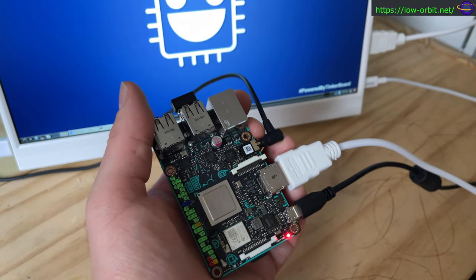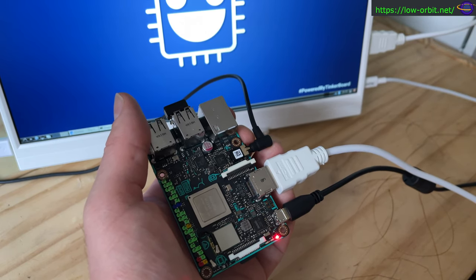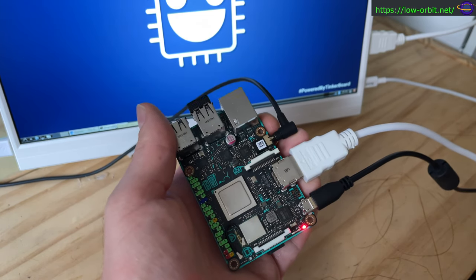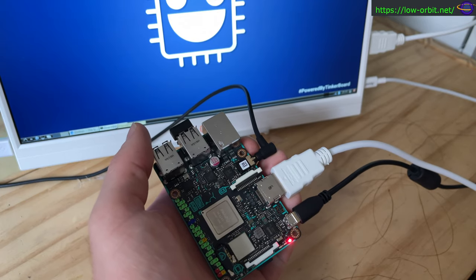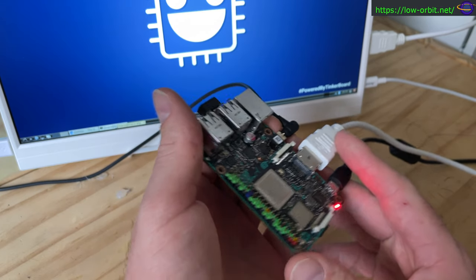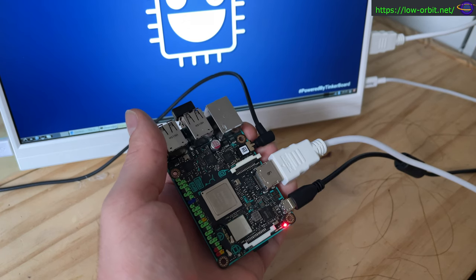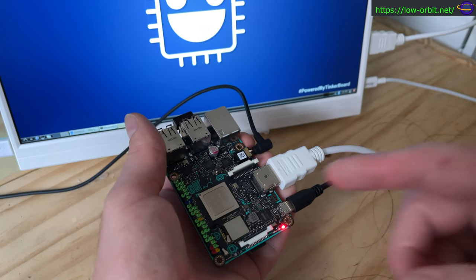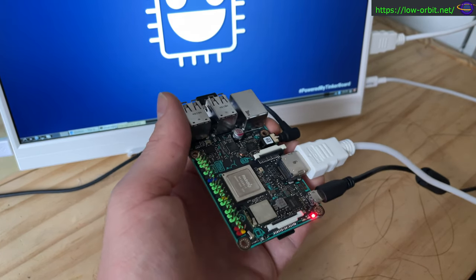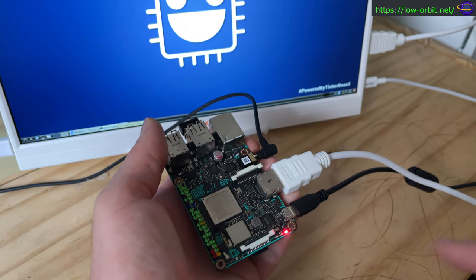We're going to be using this a lot more now. I've actually installed Debian on this and I'm trying it out, doing some initial tests. I also wrote Android to another SD card, so I'm going to be testing that out on the next video. Then I'll swap the SD card again and test things on Debian — maybe connect some sensors, attach a camera, or one of the displays.